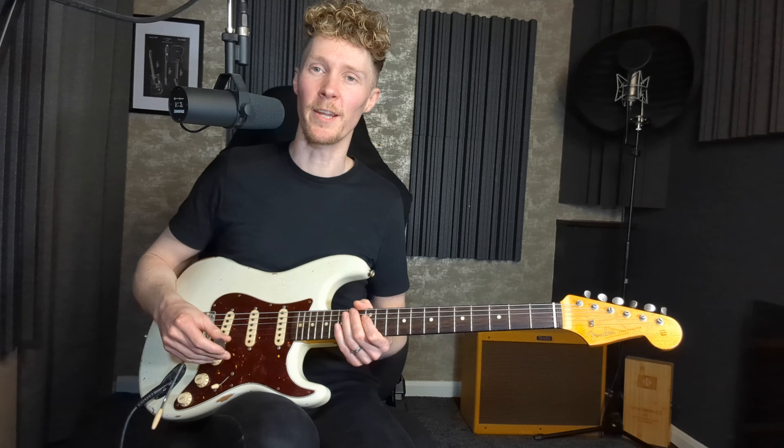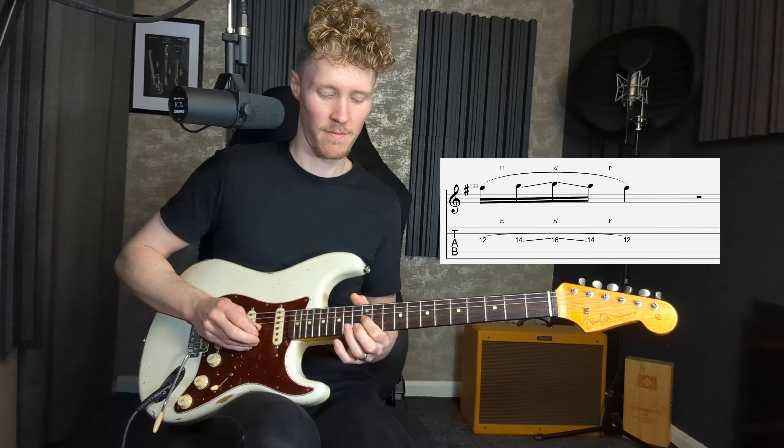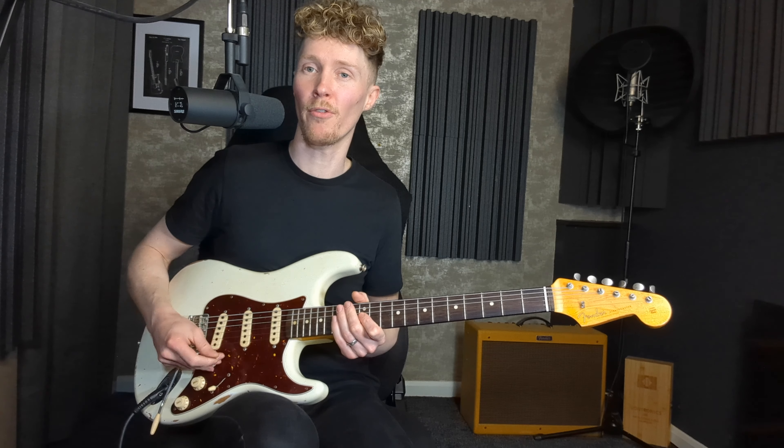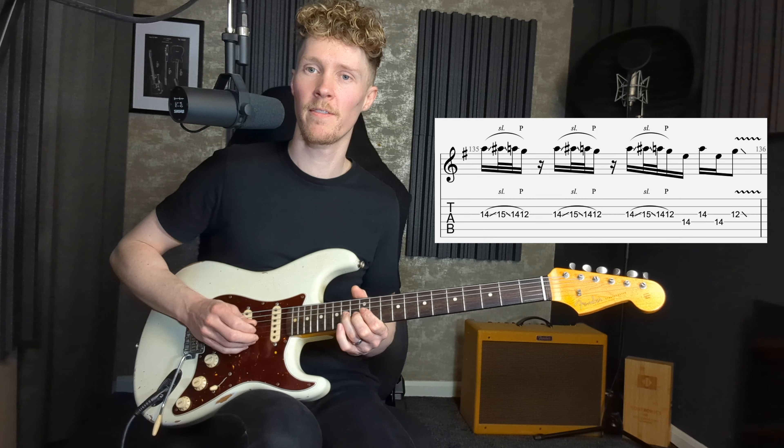The backwards slide grace note sounds particularly gnarly. We can also use a combination of hammer-ons, pull-offs, and slides — for example, a hammer-on, slide forward and back, then pull off. Or a personal favorite: a very quick slide forwards and back followed by a pull-off, but in a very particular speed. Let's look at an example now where we'll see a lot of these types of hammer-ons, pull-offs, and slides both as they are and as grace notes.